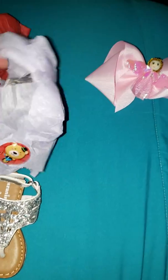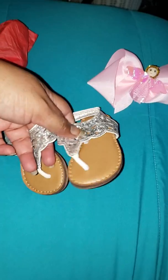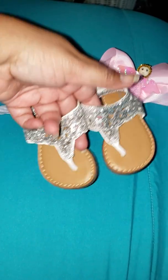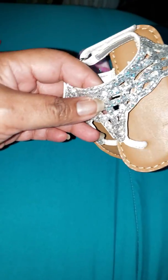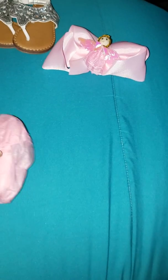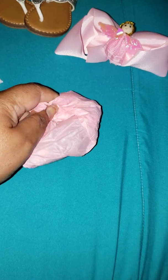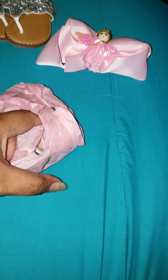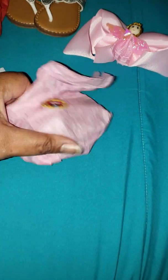Aw, look at this. These are for Treasure, or maybe Raleigh can wear them too — little sandals. Those are too cute, all blinged out. I don't know why my nose is running. I just came back in the house from the mailbox. It's too hot out there. I miss the days of having my mailbox on my porch.